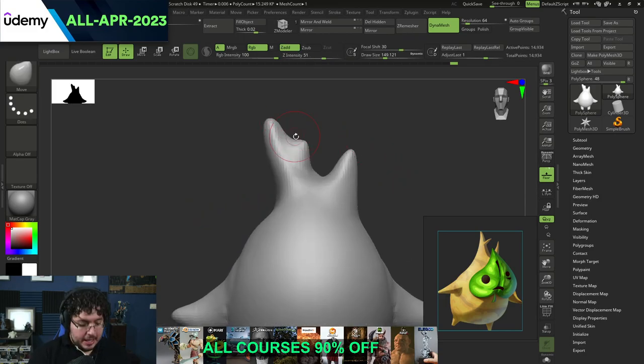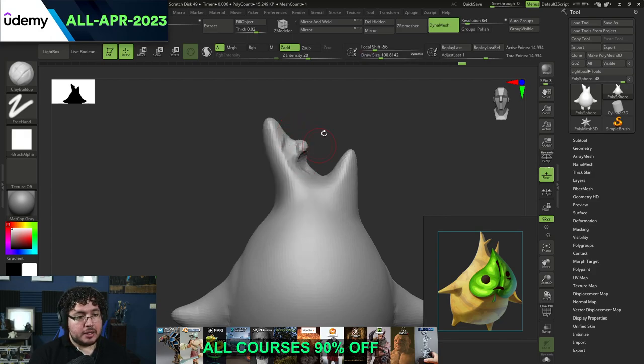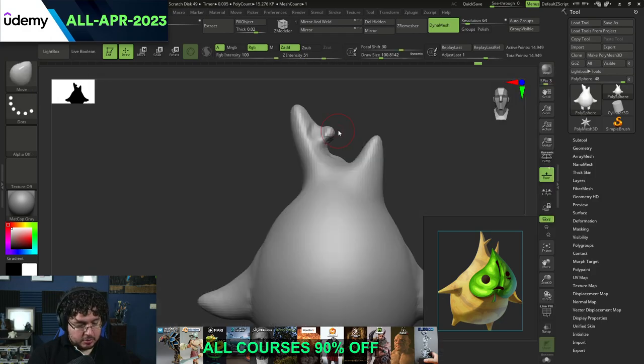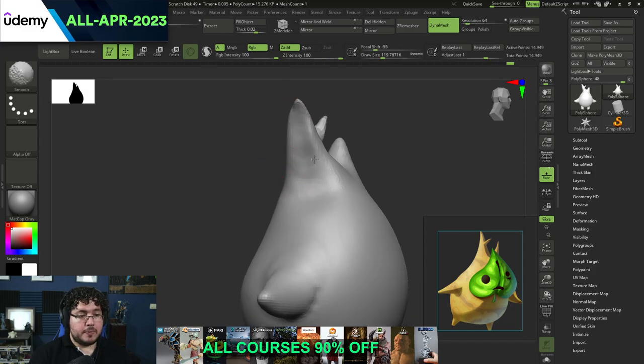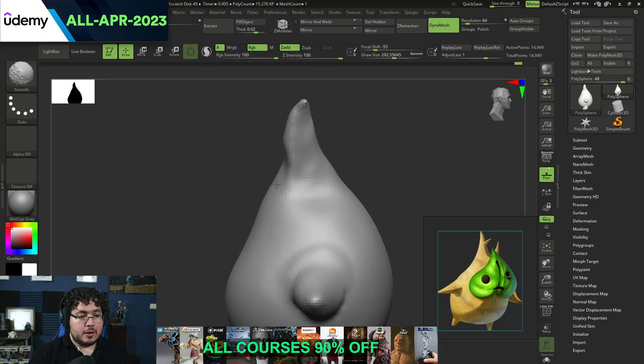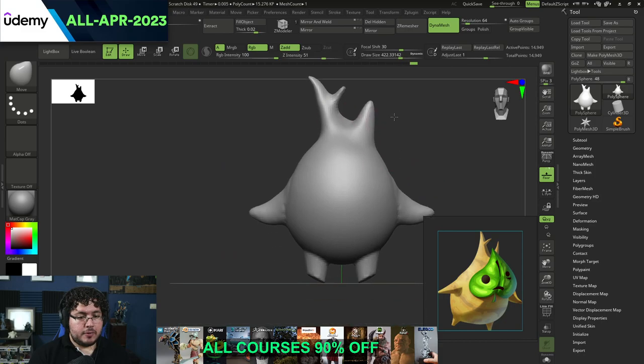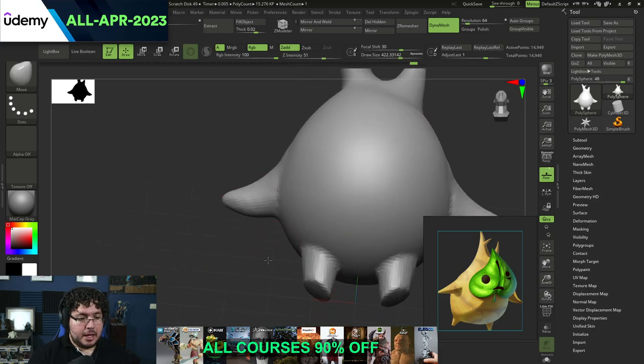Let's keep going. I'm going to Ctrl and drag outside again, and now I'm going to jump to my Clay Buildup to start creating the thinness that I'm expecting to have on these branches. I'm going to use my move brush now, smaller and smaller. As we get into more details, you can see that the size of the brush is going to be a little bit smaller. Let's clean up the silhouette a little bit. And the feet - you can see that they're a little bit big on the bottom part.